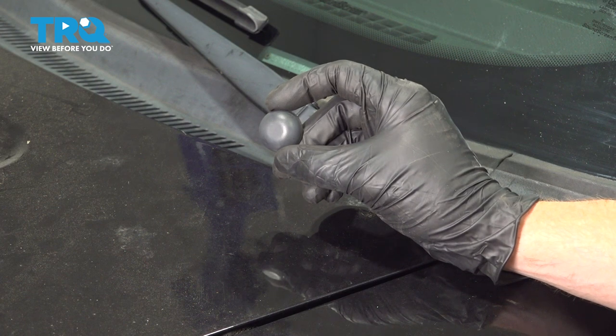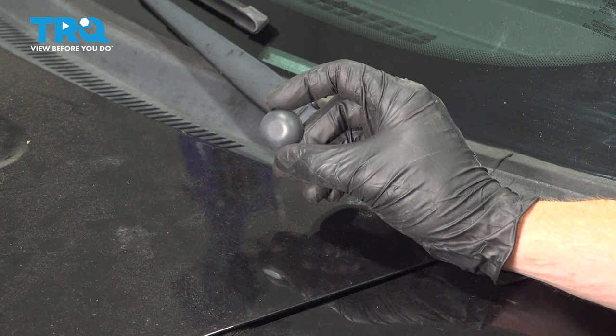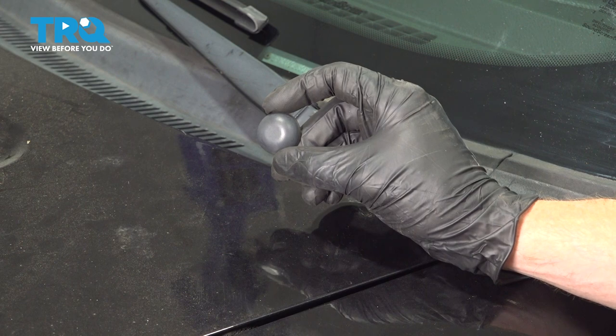In this video, we will show you how to replace your wiper arm cap on this Ford Flex. You have one of these located on the end of each one of your wiper arms and the process will be the same. Let's get into it.